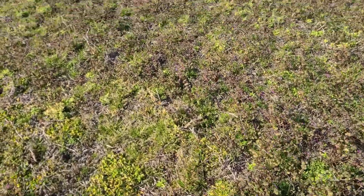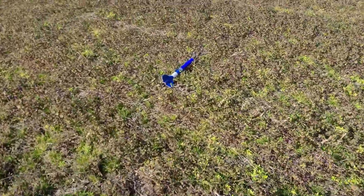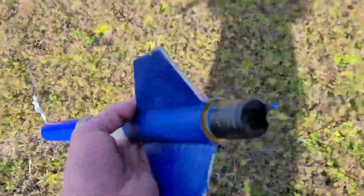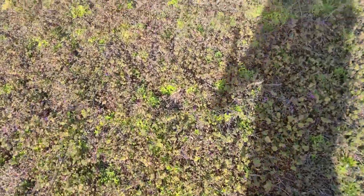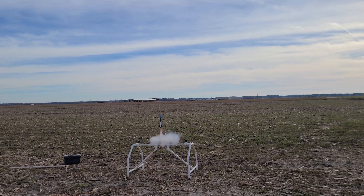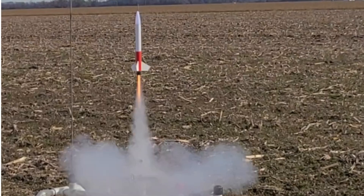I did not have the altimeter on board like I did last time. Here we go with the rocket kit from Sunward flying on an Estes B-6-6. This red and white rocket is very similar in size to the rocket we just saw and the Quest Astro rocket. It's launching on a B-6-6.